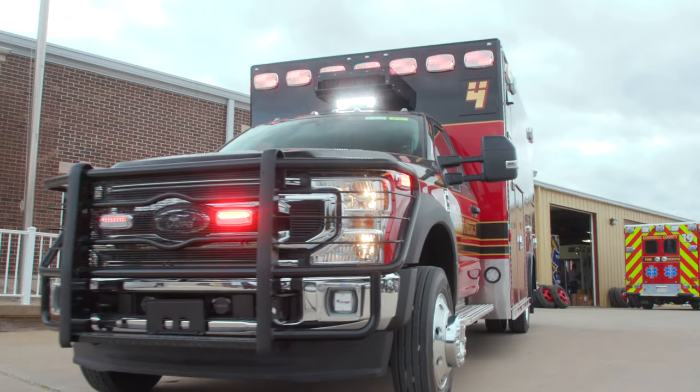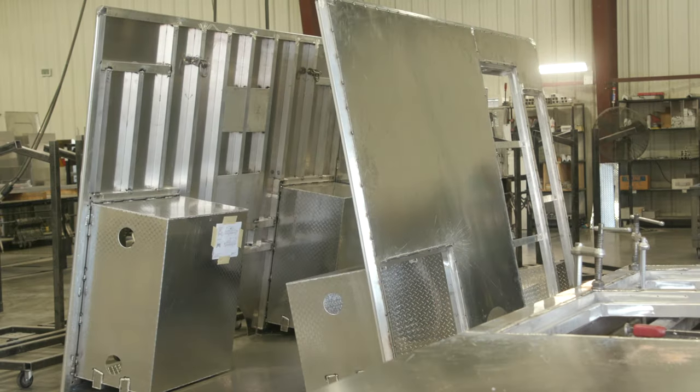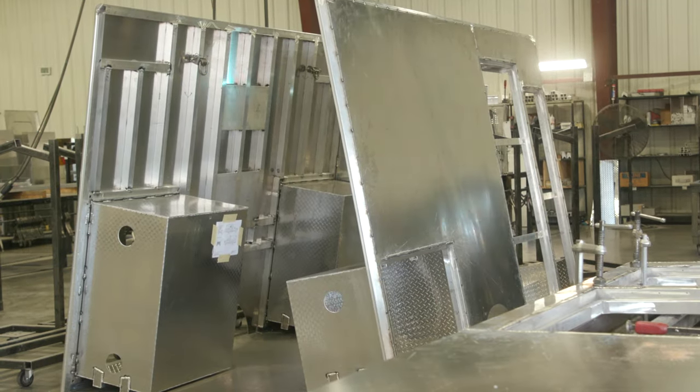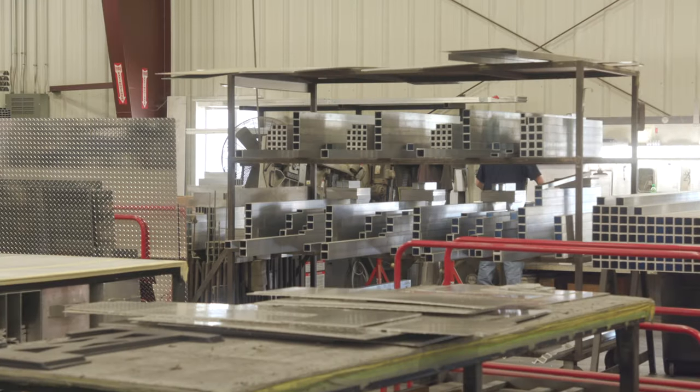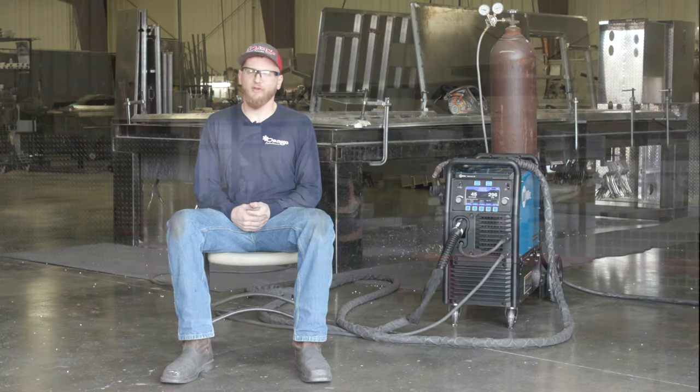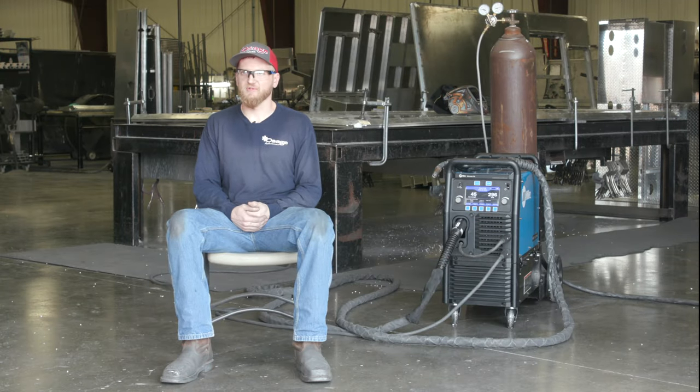I would recommend it to anybody that does a fair amount of welding — any kind of production welding, any shop where you're welding multiple materials, multiple thicknesses, and you don't want to switch around a whole bunch of stuff every single time you want to use a machine. The 355 is the absolute perfect machine for that shop, that setup.